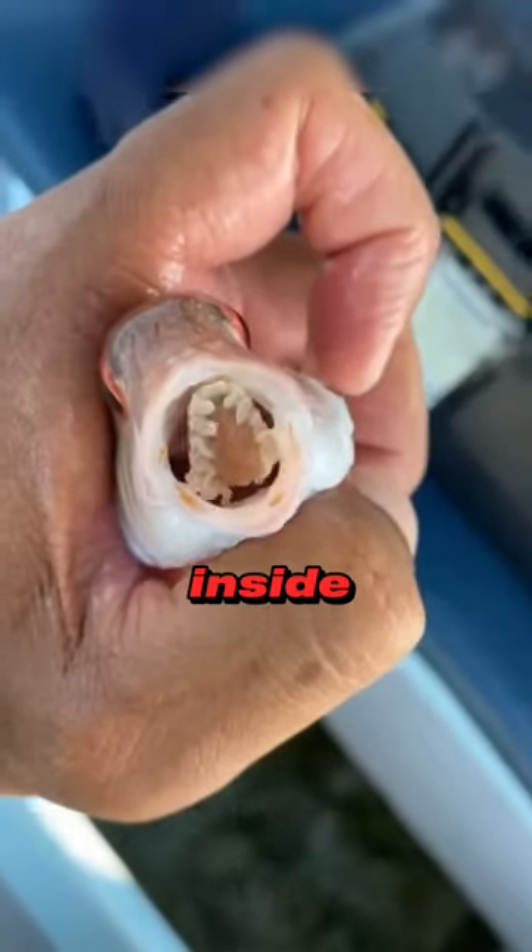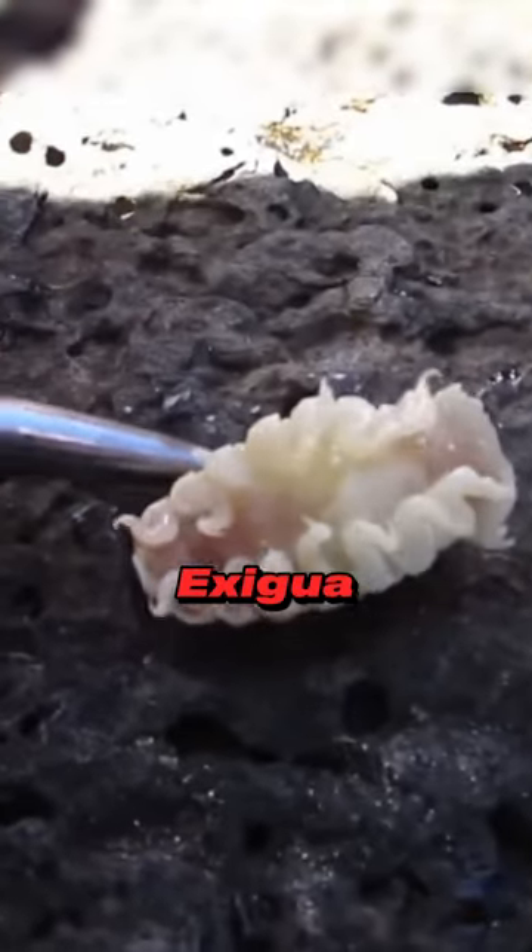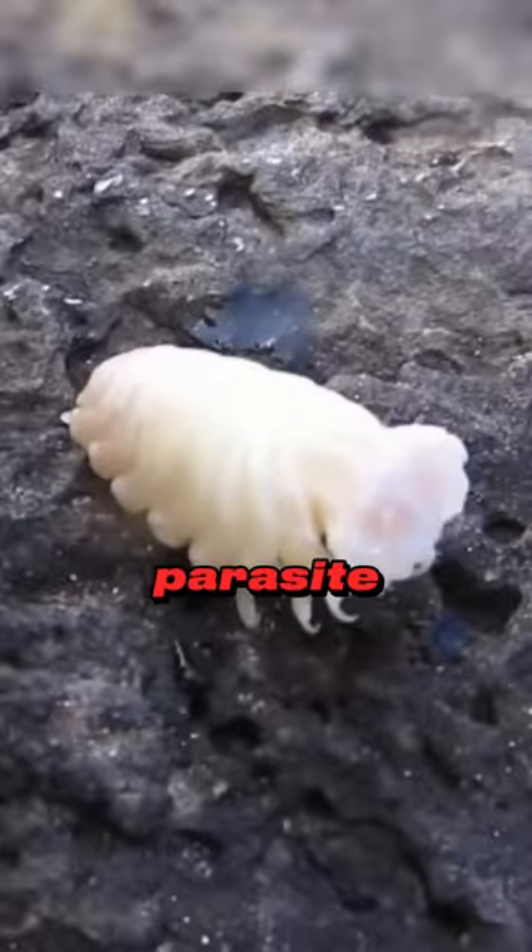This fish has a parasite inside its mouth. Meet Simothoa exegua, also known as the tongue-eating parasite.